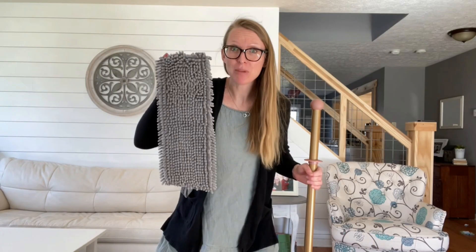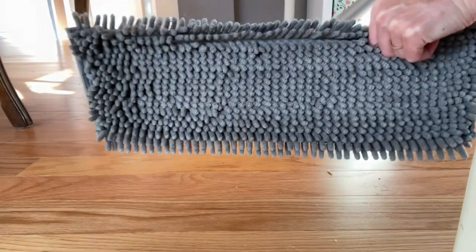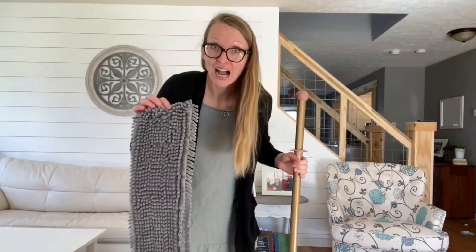Here are some awesome options for you. Number one: the chenille mop pad. This is excellent if you have pet hair or a lot of yuck on your floors. It has awesome grabby abilities when you're mopping. Throw it on your mop and see what you can find. I use the chenille mop pad dry or wet — try both and see what you like in your house.